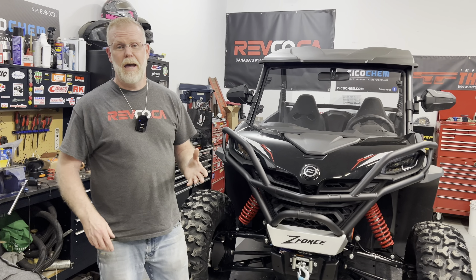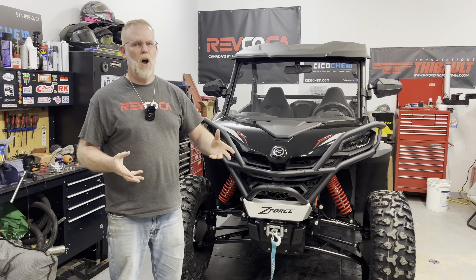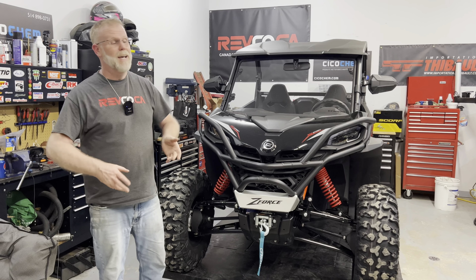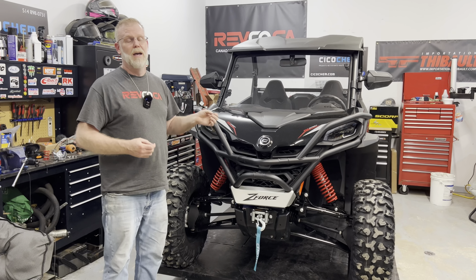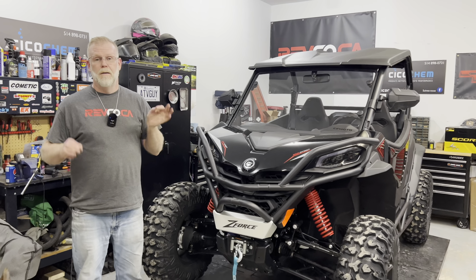Hi, this is Mark from the ATV guys and today I'm here to show you my pet project, my pet CF Motor project for 2023, which is the 2023 Z950 Sport G2.